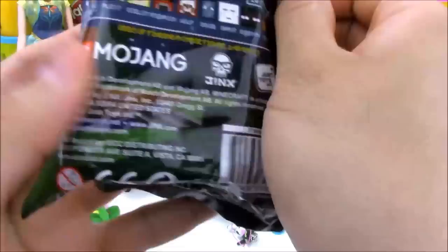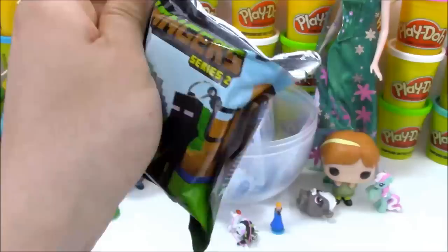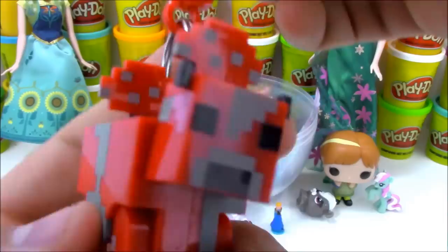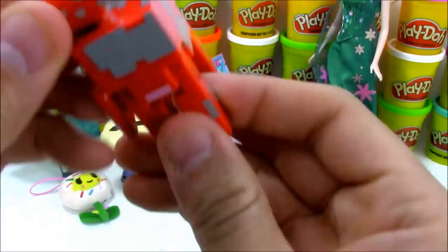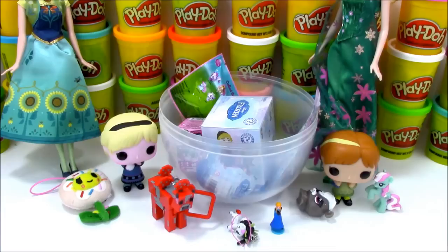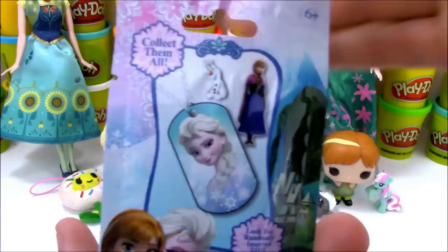Next we have Minecraft Hanger Series 2. We've opened up a lot of these and we're still missing the Mooshroom, the Wolf, another portal, and the Chaser figure. Hopefully we can get one of those today - and it looks like we did! It looks like we got a Mooshroom. I've been hoping to get one of these. It's basically a red cow with mushrooms growing out of it - half cow, half mushroom. It's got posable legs. It kind of reminds me of a bull, like a red bull, but it's a mushroom cow.